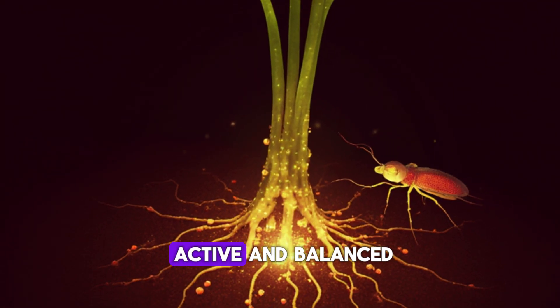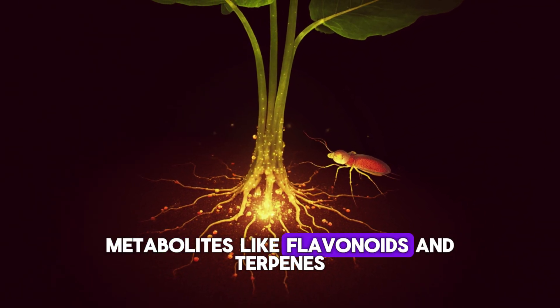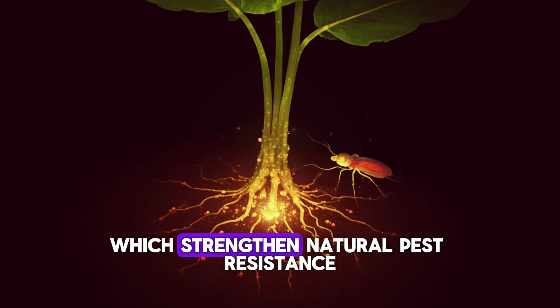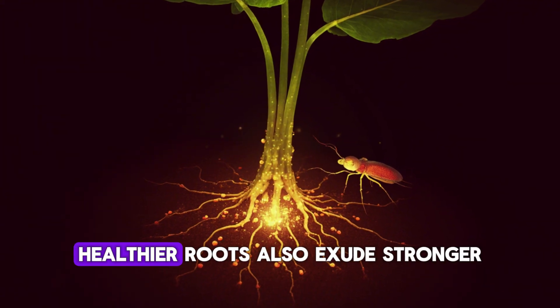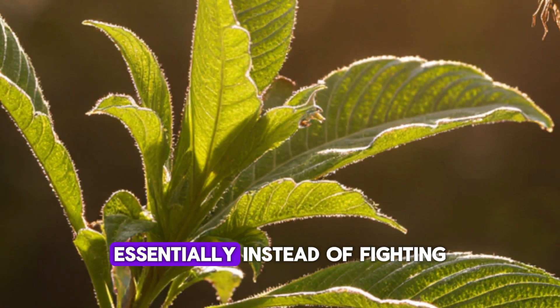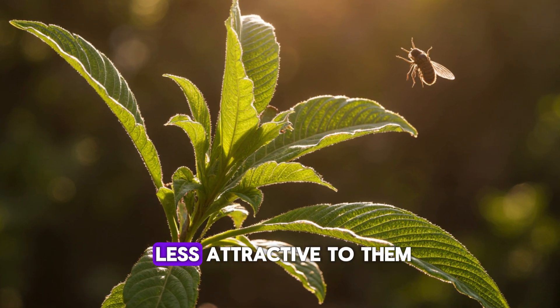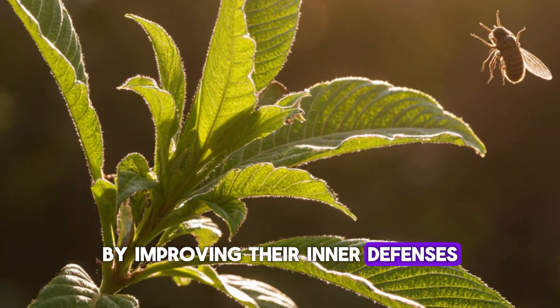When soil microbes are active and balanced, plants produce more secondary metabolites like flavonoids and terpenes, which strengthen natural pest resistance. Healthier roots also exude stronger biochemical signals that repel certain pests. Essentially, instead of fighting insects directly, you're making your plants less attractive to them by improving their inner defenses.